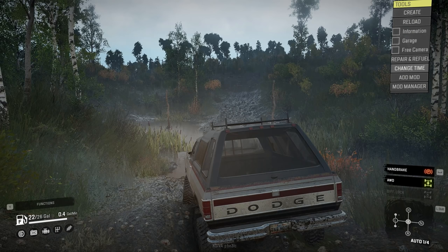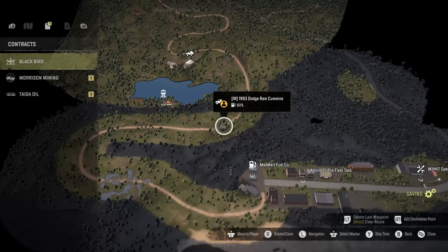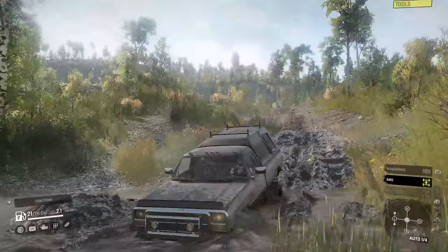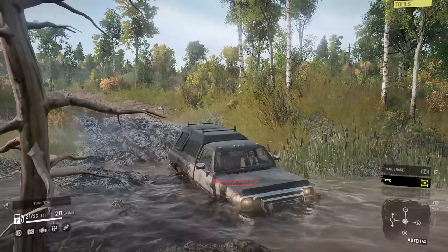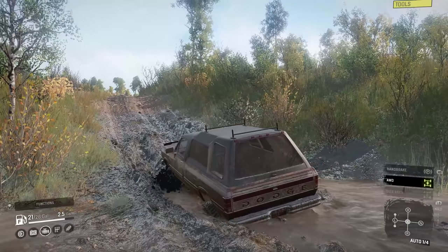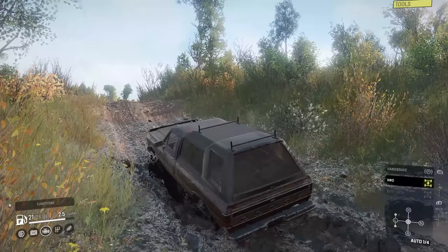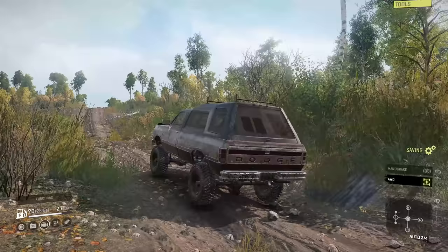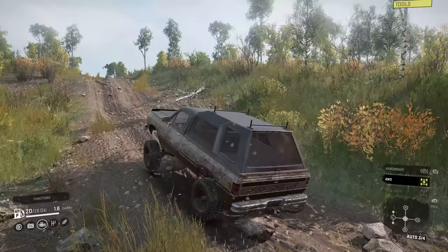There we go — afternoon. Now we can see it again. I don't have a snorkel on this thing and it's doing pretty decent. There's some engine damage. As for fuel, I think it's going to be a fuel eater for sure. When you're stuck in some stuff, it's two and a half gallons a minute — that's going to go pretty fast. If you're going to use this as a scout vehicle, that definitely matters.